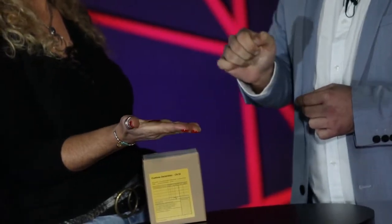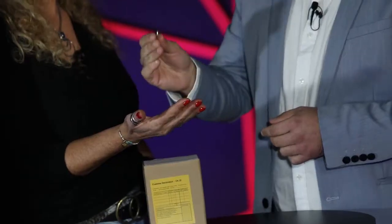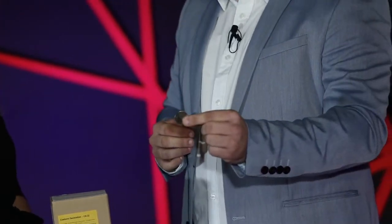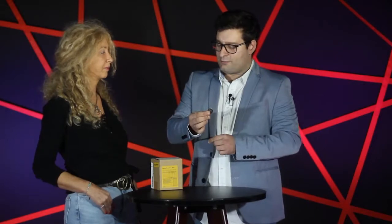Can you open your hands? And it's... Strange. It's a watch battery. I don't know. I think that the trick went very wrong. But that's it. This is a small gift for you.